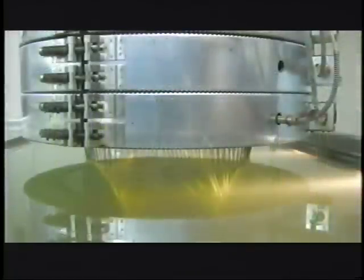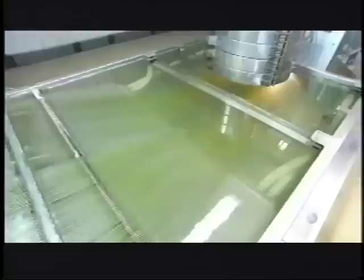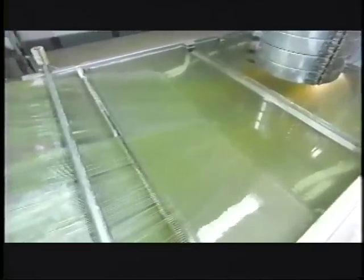Equipment melts and extrudes the plastic through a steel plate with holes in it, creating strands of green. The strands exit through a trough of water, which cools and solidifies them. Machinery then pulls the strands through an enormous comb to keep them separated as they head to the next station.